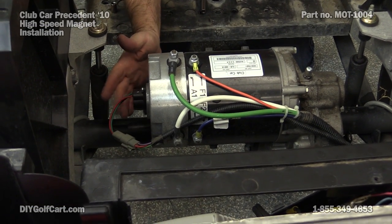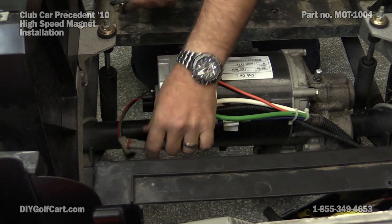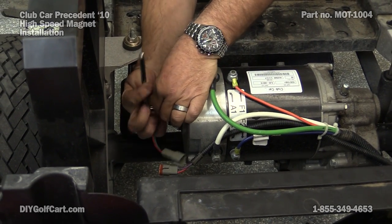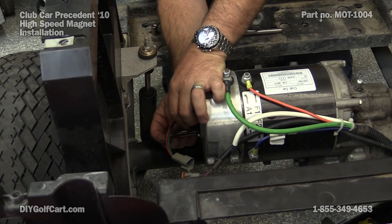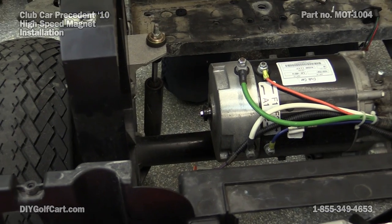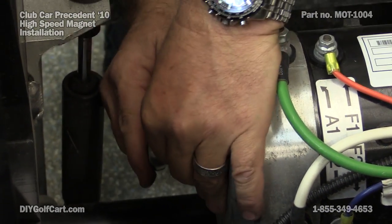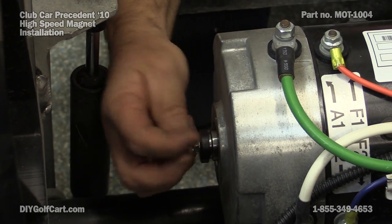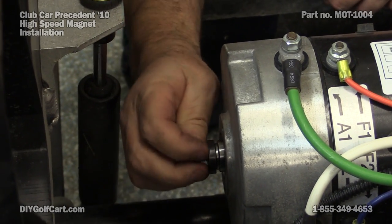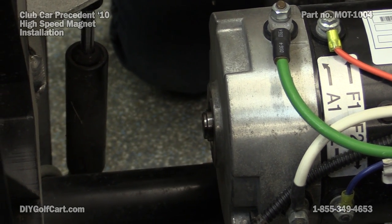Our high speed motor magnet is inside the sensor, so we need to get this sensor out of the way. Here's our magnet. Now with our 3/8 socket, I'm going to take this bolt out. What I'm going to do is hold the magnet and turn the bolt. Take our old magnet out, we'll put our new one in.